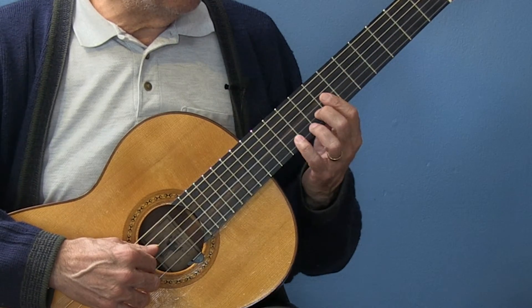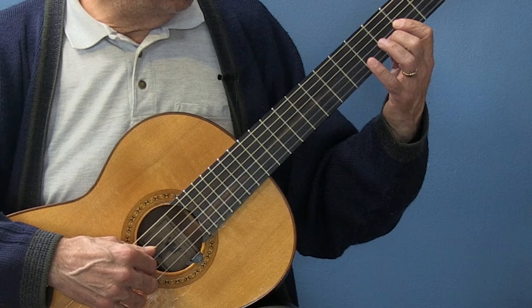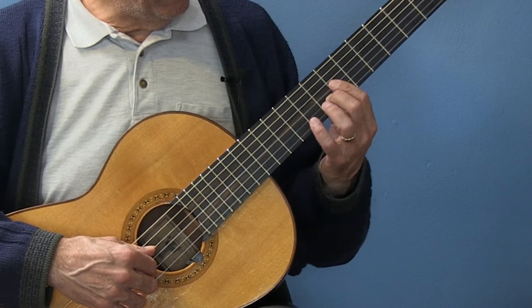Now this G — we're going to go up to the seventh fret. The way that works is: this is D, go up two steps that's E, half a step F, F sharp, G.